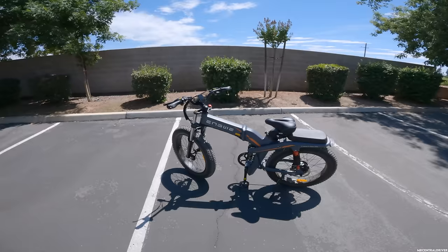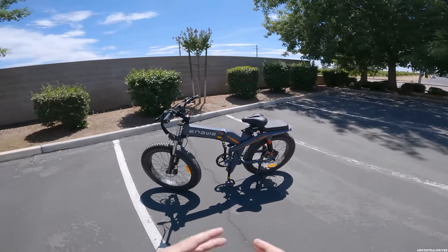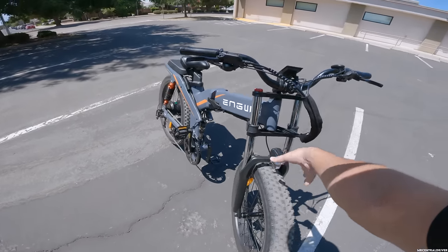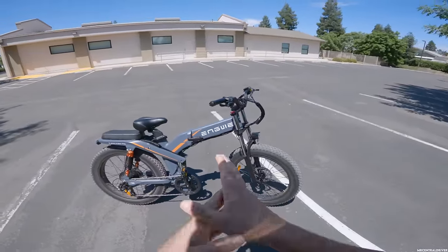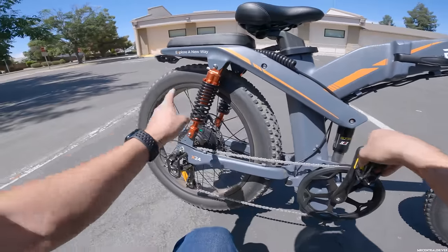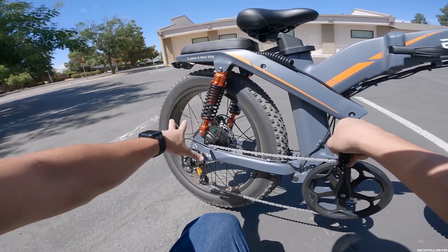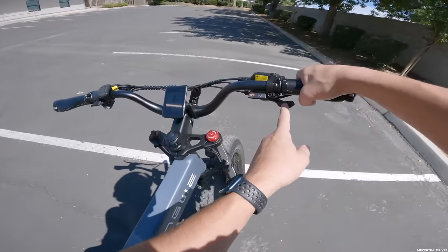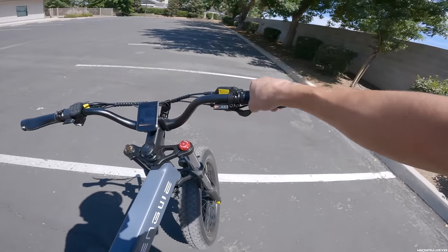It is a very big bike and it sits very tall, so I wouldn't really recommend it for people probably under 5'5 or 5'6. I'm 5'9 and I still struggle to get on it a little bit. You have a front headlight, nice cable management, hydraulic brakes, big 24 by 4 inch wide tires, triple suspension up front, a shock absorber in the middle, and two suspensions on both sides in the rear. You have a 1200 watt peak motor in the back and an eight-speed shifter.